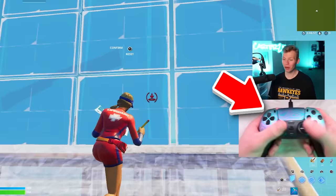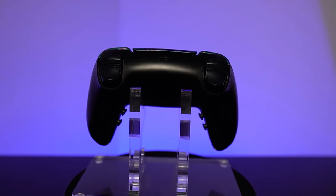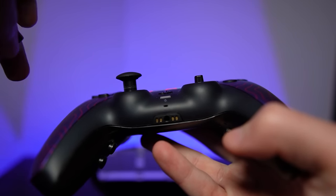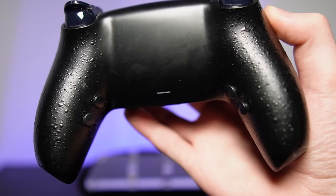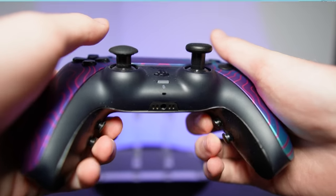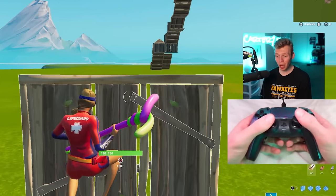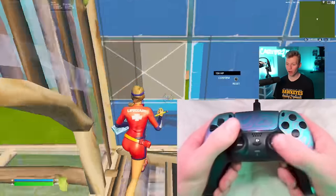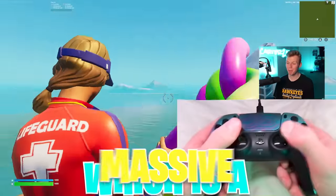My controller is a custom Cinch Gaming PS5 one. Features like the instant triggers and the swappable thumbsticks are cool, but the most important part are the four extra back buttons I can map to any button on the controller. Personally, I use these to sprint, jump, edit, and pull out my pickaxe. And it allows my thumbs to never have to move off the sticks during fights, which is a massive advantage.